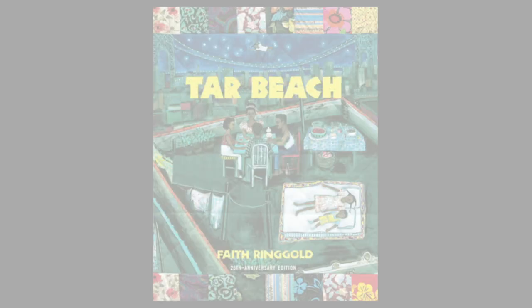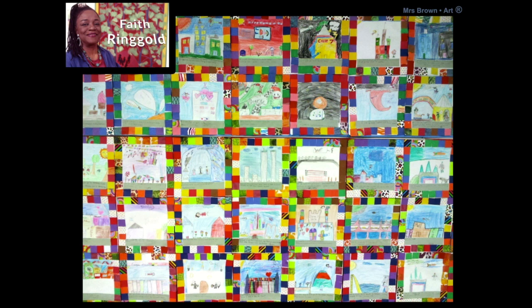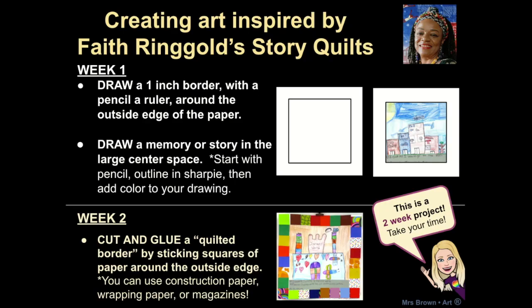In that book, Faith Ringgold told the story of a little girl who was using her imagination to dream that she could fly and she could do anything. For this project, we are going to be creating story quilts inspired by Faith Ringgold. You are going to draw a picture of a story or a memory in the center and then surround it with little quilt squares that you can cut from pieces of wrapping paper, construction paper, magazines, or newspapers.